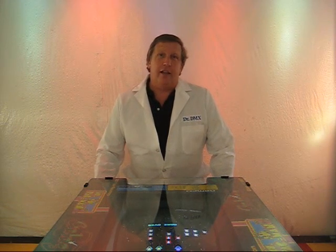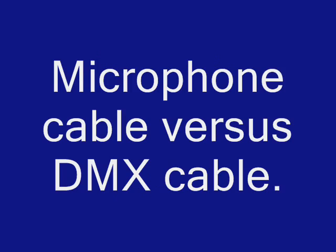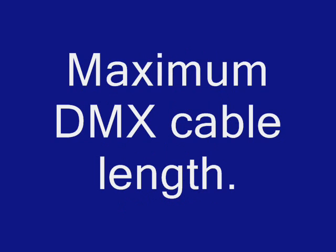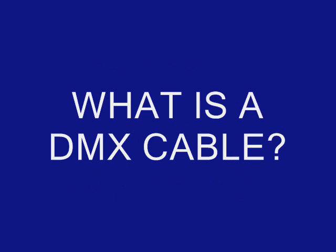Today's topic is cabling. We're going to talk about: what is DMX cable; microphone cable versus DMX cable; one pair versus two pair cables; three pin versus five pin cables; maximum DMX cable length; and finally, DMX over Cat 5 cable.